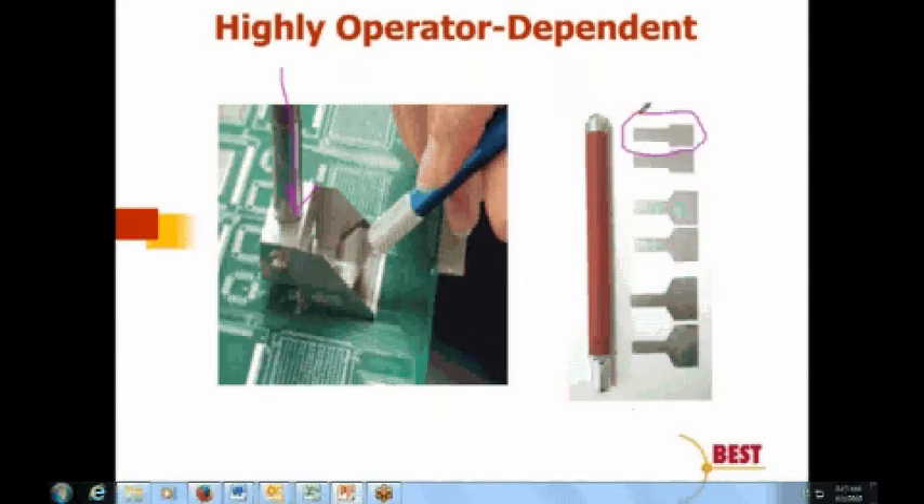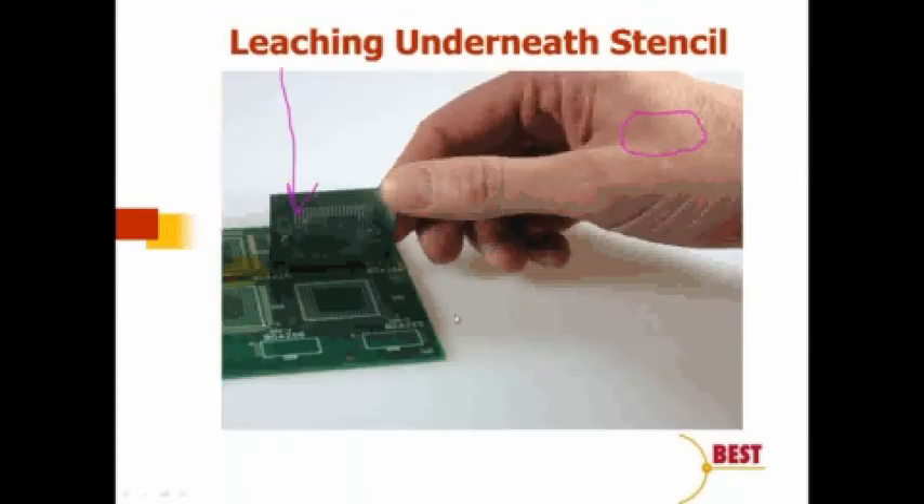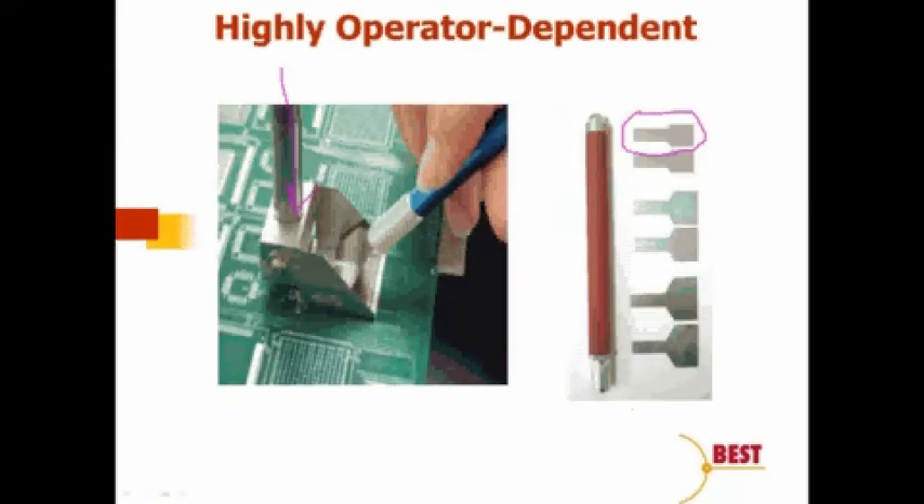We have a variety of squeegees, typically sized based on the width of the stencil. We're essentially doing two things at once — tapping our head and rubbing our tummy — providing downward force while also providing a momentum vector that rolls solder paste through the apertures. This is a somewhat difficult process, especially as we get smaller and alignment gets more difficult. The good news is that these are all recoverable errors: if we get a bad print, we can start over.